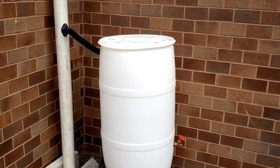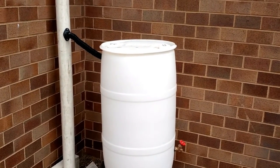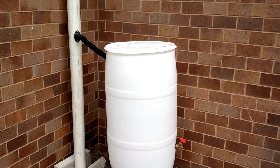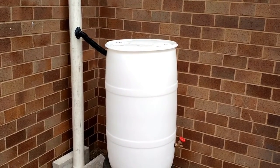Use your rain barrel to water your garden, water your lawn, and wash your car, but not for drinking. Empty it between every storm, because a full rain barrel is like having no rain barrel at all.